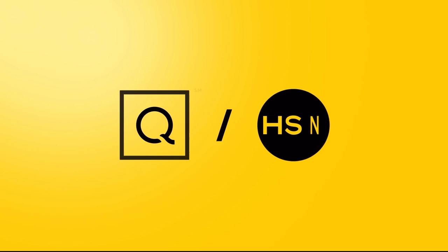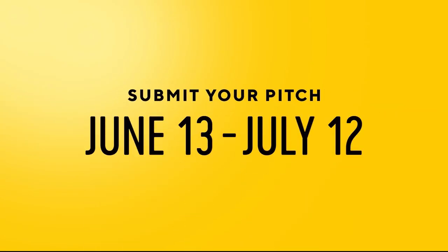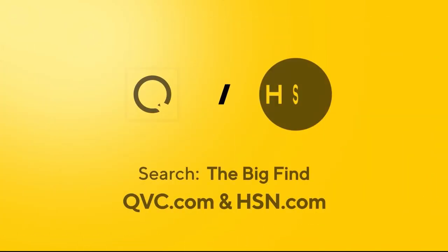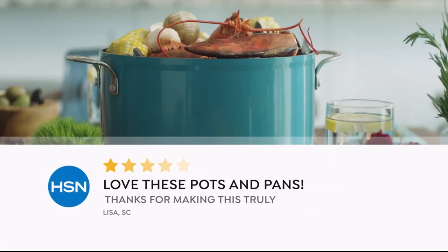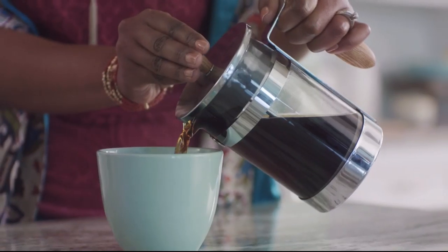We're going to keep you cool because those temperatures are climbing. QVC and HSN are on the hunt — is your product our next big beauty or fashion item? Are you our next great success story? Show us what you've got, America. For details, search 'The Big Find' on QVC.com and HSN.com.